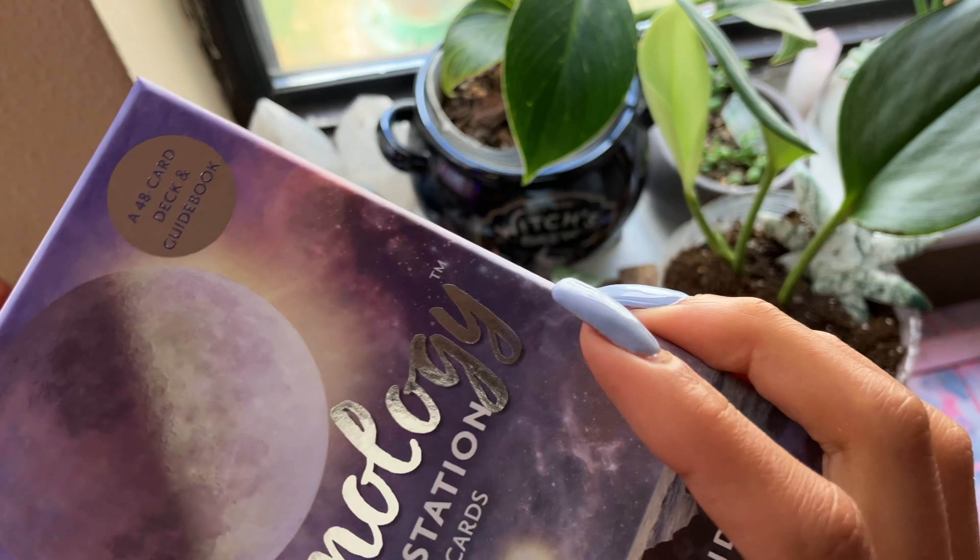So this one has a guidebook — a very thick guidebook — and it tells you how to work with the cards. It tells you about the cards. Now these cards are for the Moon phases and the various Moon phases of the Moon.